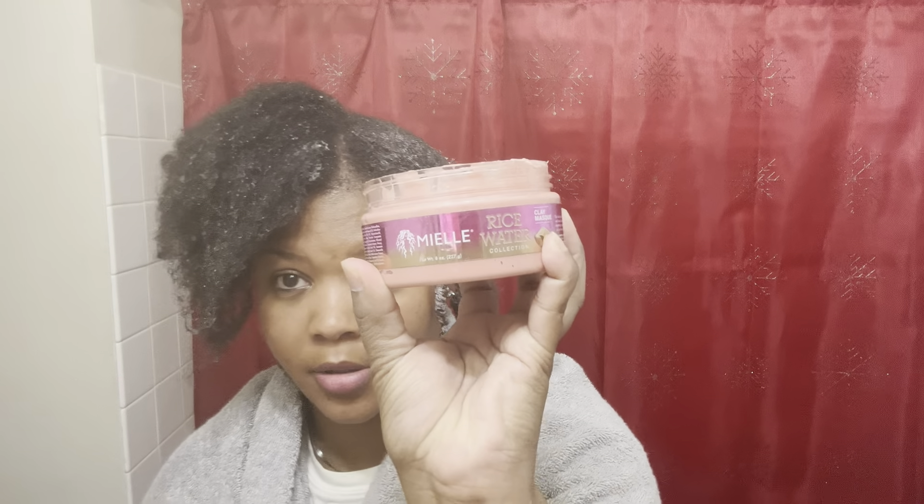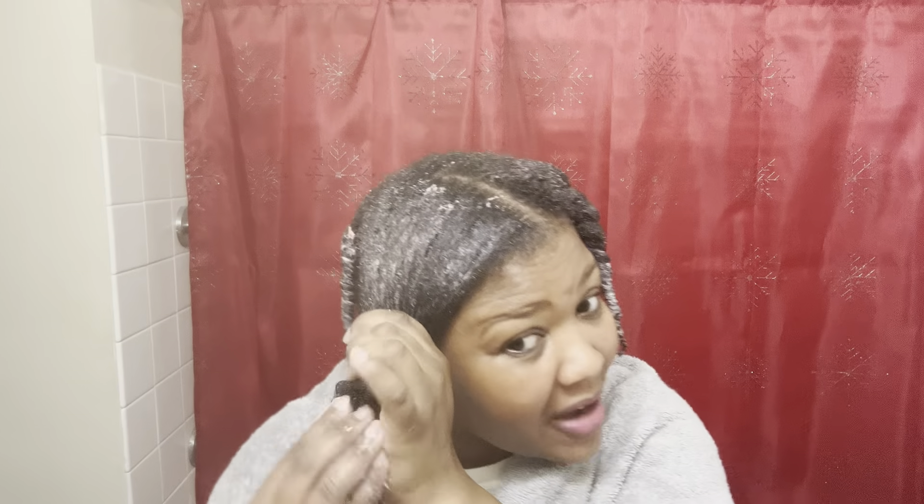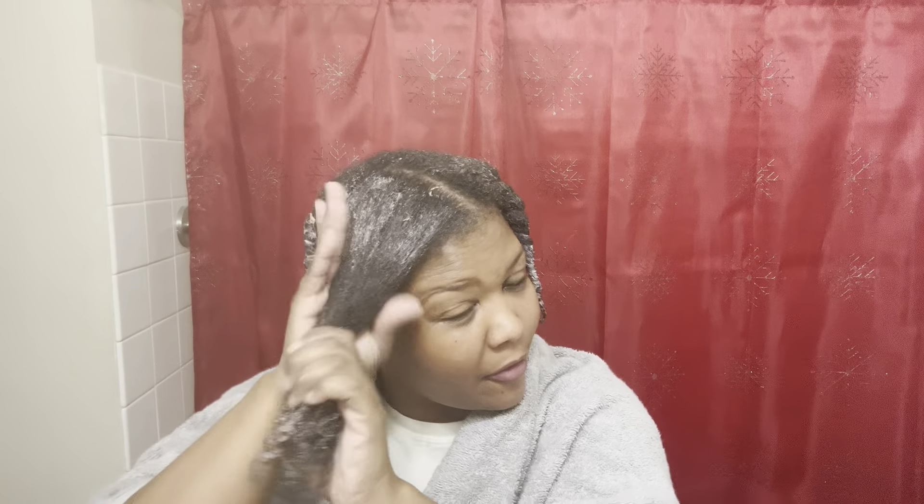The first thing I like to do is get my hair really really wet. I already parted my hair into four sections, so now I'm going to go in with my Miel rice water deep conditioner. The very first time I used this deep conditioner I fell in love with it because it gives off a tingling sensation. It's something about that tingling sensation that makes me feel like my deep conditioner is doing what it needs to be doing. I always got somewhere to go — I have a cycling class at five o'clock but I need to be leaving the house by 4:15.